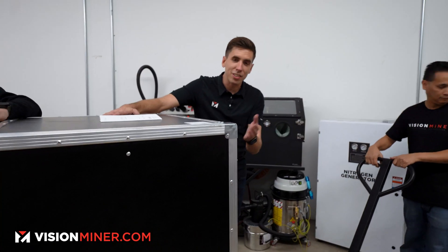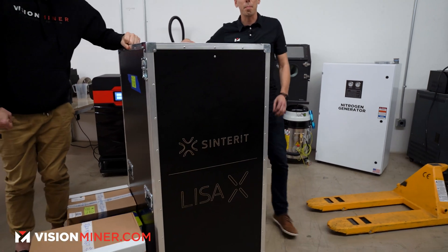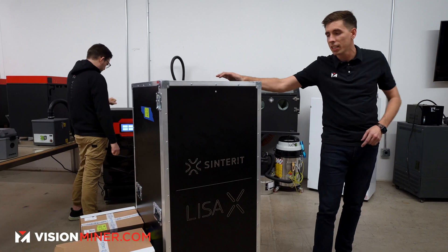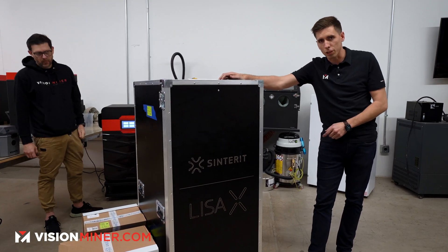All right guys, today we've got a real special one for you — the Lisa X final unboxing. We're going to take this thing out of the box, show you what the whole experience is like, set it up, and get it ready for the first print.